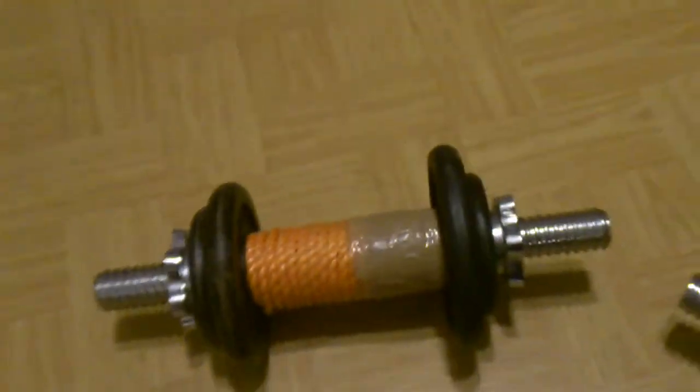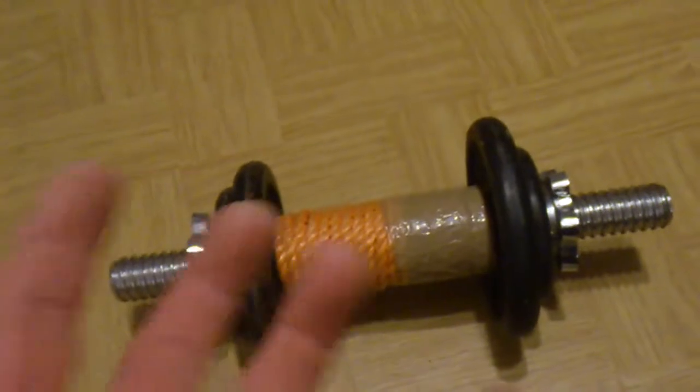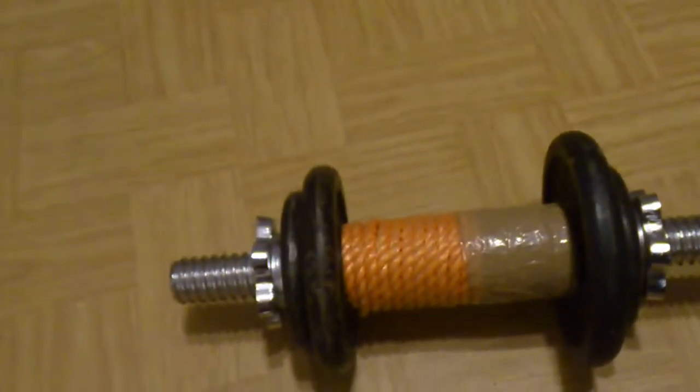It doesn't cost you anything, and if you don't want it anymore you just remove the rope — no big deal. You don't have to buy extra fat grips or double bars for that purpose.